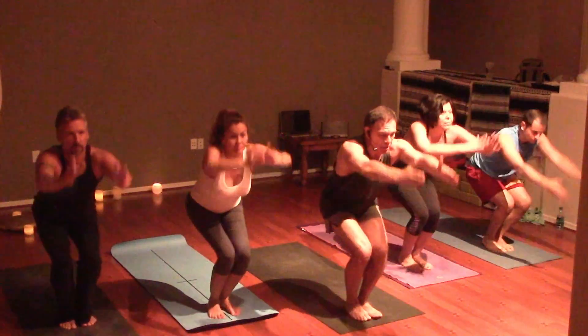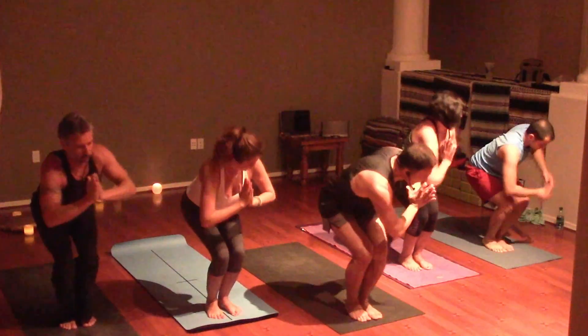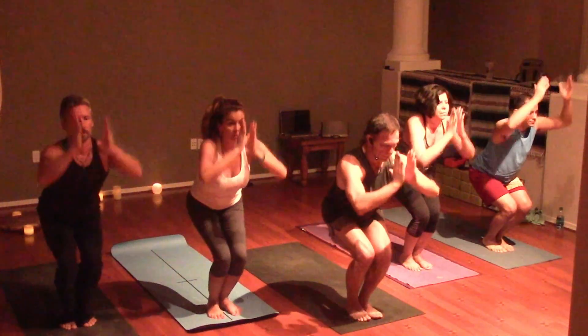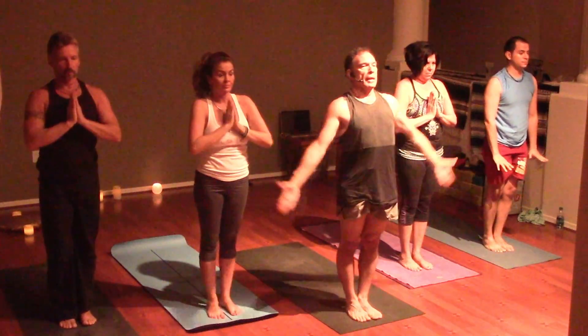Exhale, prayer twist to the right. Back to center, arms reach. Hands to prayer, twisting to the left. Back to center. Hands to prayer. Inhale to rise. Inhale the arms.